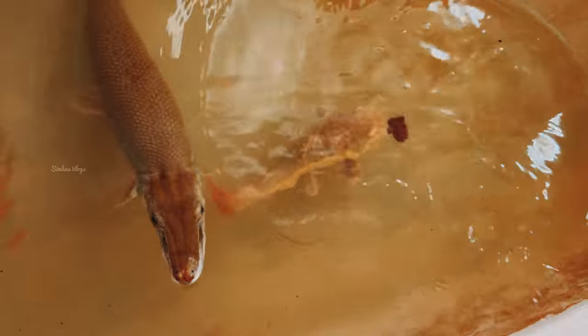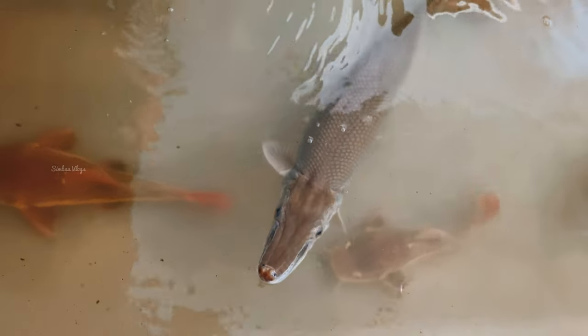We are going to fry the water. Let's fry the water. It was 2 feet to 7 feet.